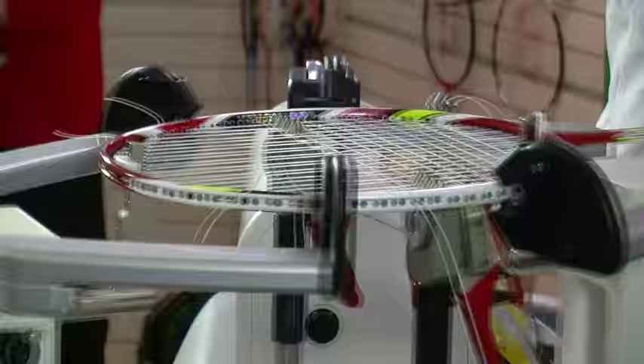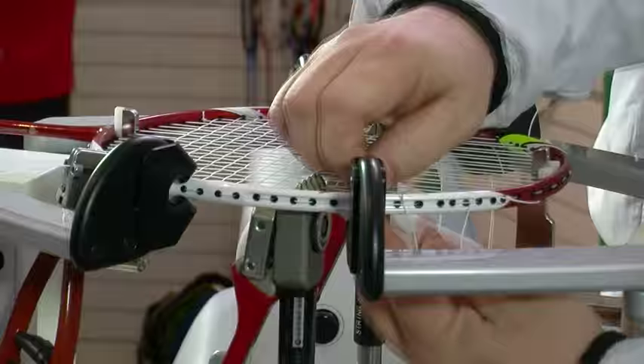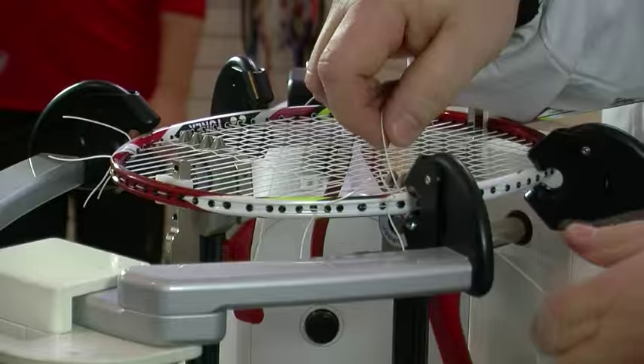You should be getting your racket strung on a reasonably regular basis to avoid having to do more work and to get as much help as you can from the string. As a general rule, you should never get your racket strung fewer times in a year than you play in a week — that's a good rule of thumb. If you're playing twice a week, then at least every six months. Otherwise you could end up with sore shoulders and elbows from doing the work rather than the string.